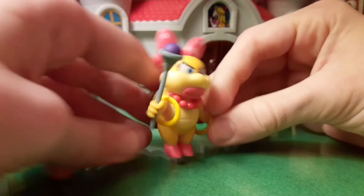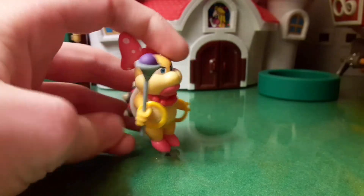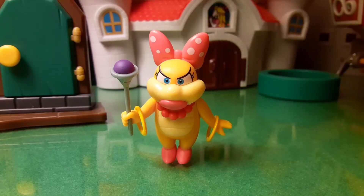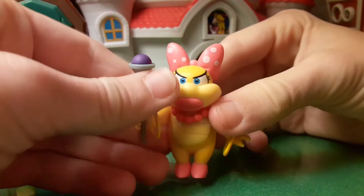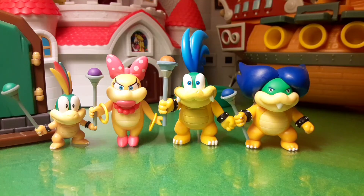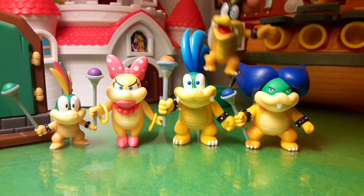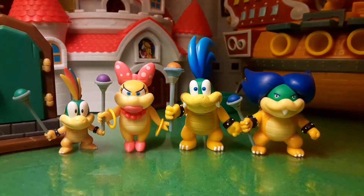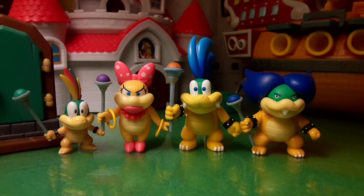Wendy likes to skate on ice, which is cool. It would be cool if Jakks made like an ice playset or something. She has that little mean look because she's supposed to look mean — she is an enemy, a Koopaling, supposed to try to scare away Mario. So this is what these four Koopalings look like next to each other plus Iggy Koopa. I am two Koopalings away — I need to get the 2.5-inch Roy. But then Jakks just needs to make a Morton for the 2.5-inch line. It's so good when they're all together.